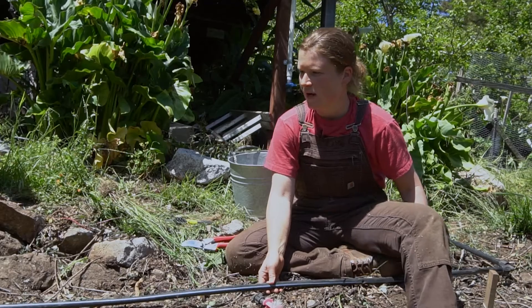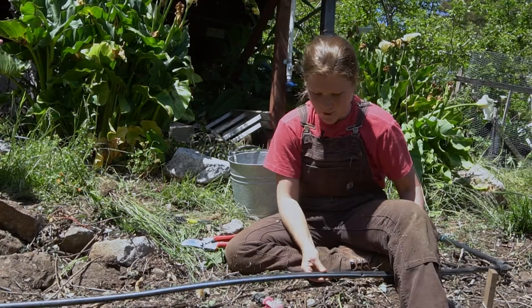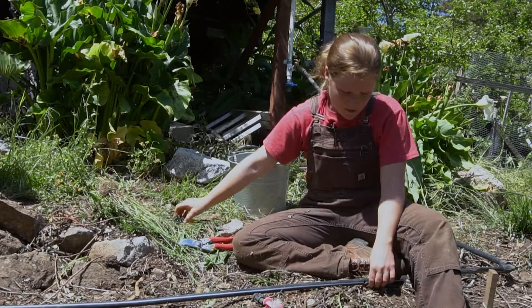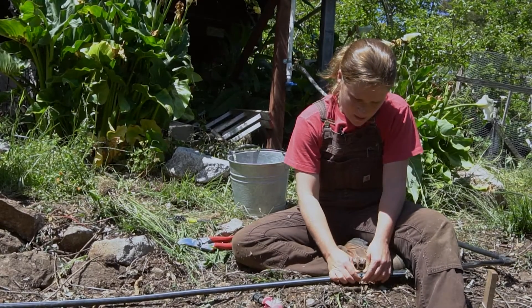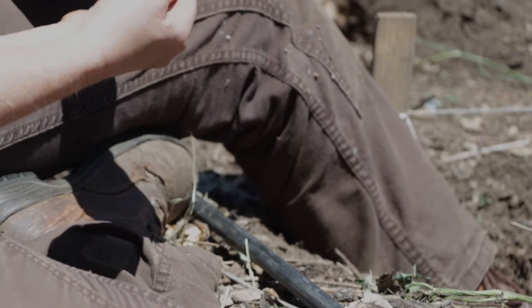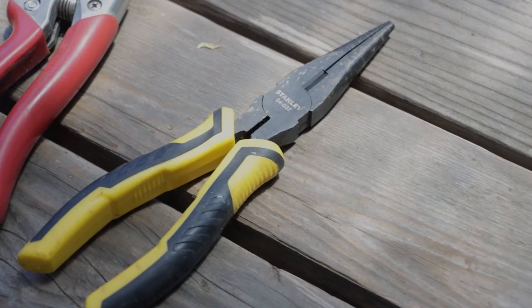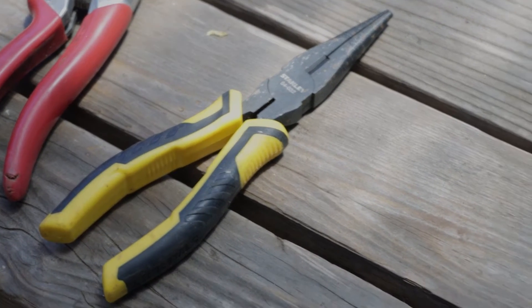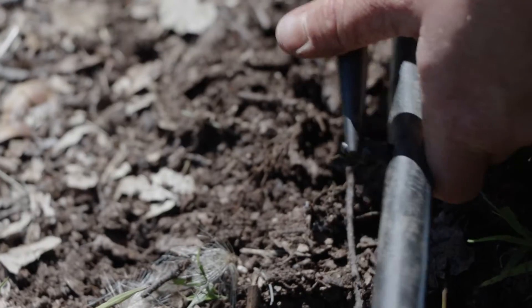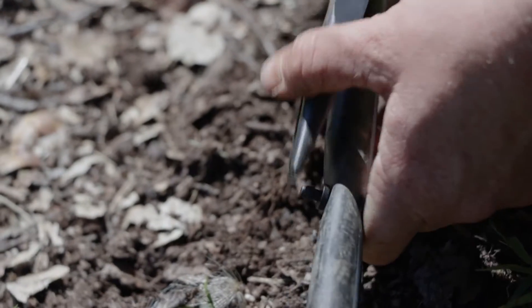In this system I'm reusing some old tubing from a system that doesn't need it anymore. As a result, I've got some holes in my tubing. One thing you can do is use goof plugs to plug those holes. It's helpful to use needle-nose pliers — grab the small end with the pliers and just pop it into the hole to plug it up.